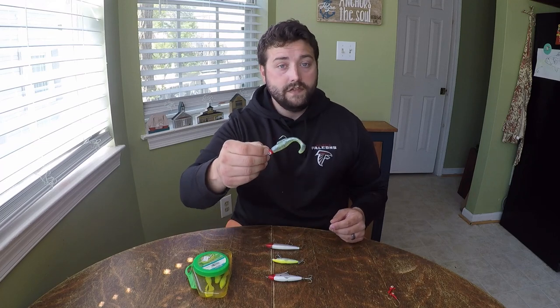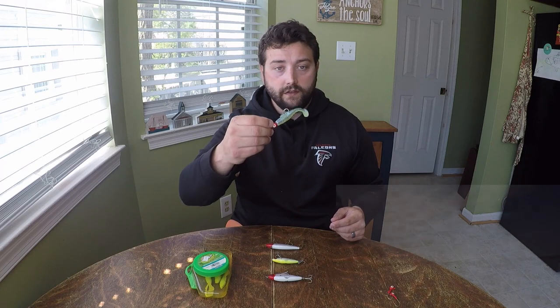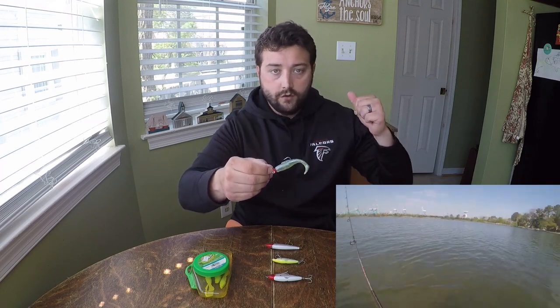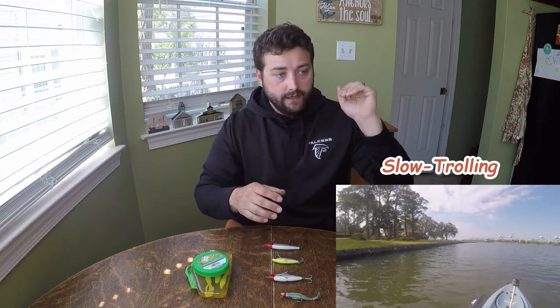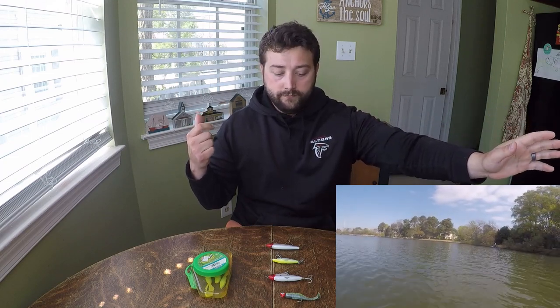This same Z-Man can be used with this same jig head in a slow troll behind the kayak. If I get to a spot and I'm fan casting and I don't find any fish, I'll throw that jig head behind me and pedal out in search of fish. Once I find them on the troll, I'll loop back around and power fish that spot to see how many fish I can pull out of that school before it moves on.